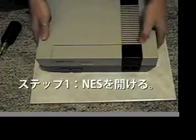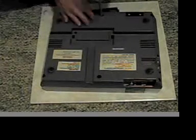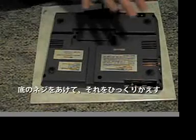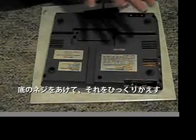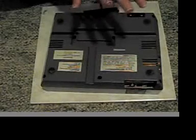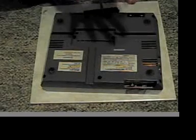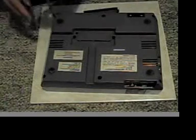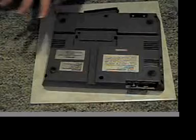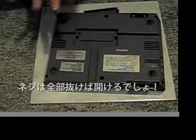The first step is you're going to need to open up your Nintendo Entertainment System. You're going to do that by holding down your Phillips screwdriver into the holes that are at the bottom of the Nintendo Entertainment System. You're going to want to unscrew all of these so that you can open it up.